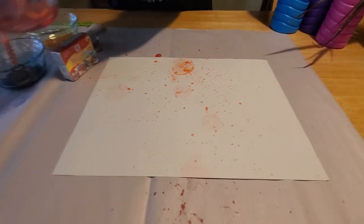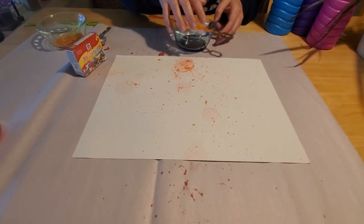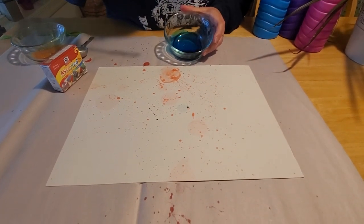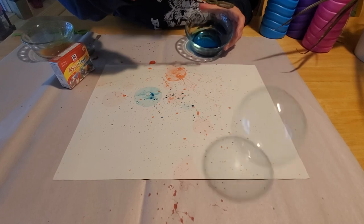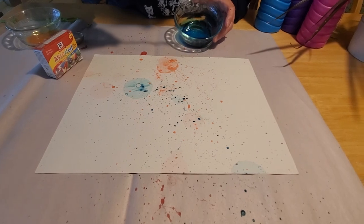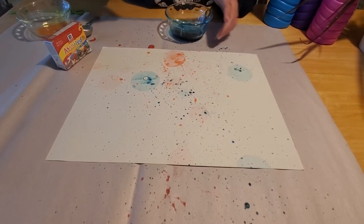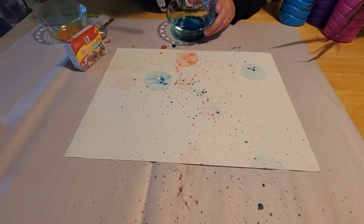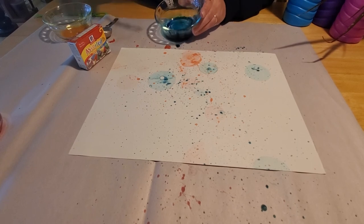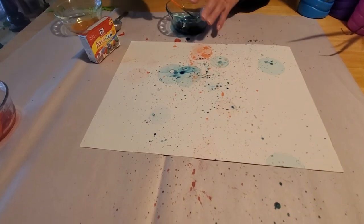Okay, we've got some red bubbles there, so now we can try a different color. Let's go with blue — let's see what we can do. We have a big one, and it got mostly on the paper. Oh, look at that one — almost perfect! We'll do another blue. There we go, I have a couple of blue bubbles. Now we can do the yellow.